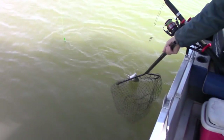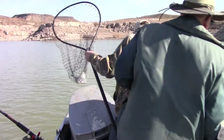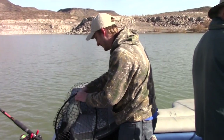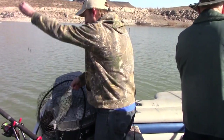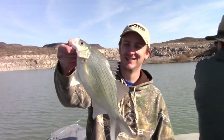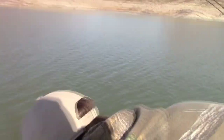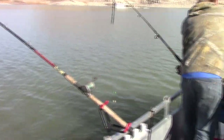Oh, white bass! Nice. That's a nice white bass, yeah it is. Huge, man. Super cool. All right, get back on it. You want that one in here too, or are you throwing them back? Might as well — we're on a freezer filling mission now. That's a good size white bass. Good job, man. What are you catching them on? Cast Master. Cast Master.